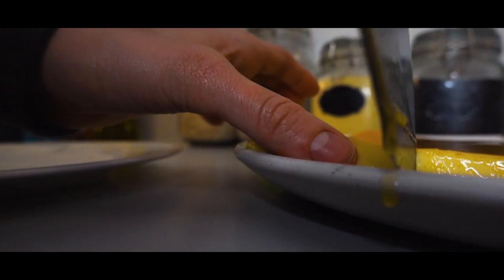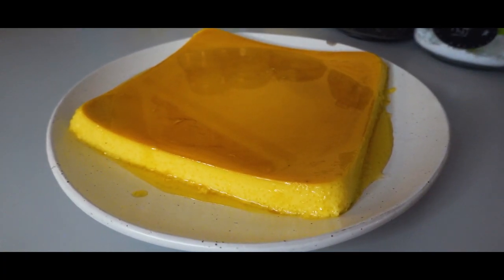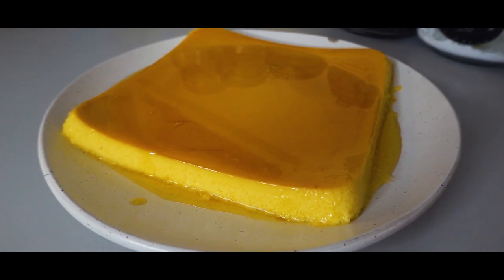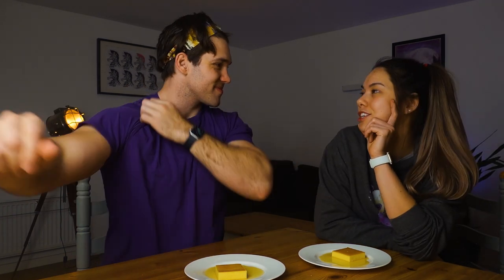We have a leche flan! It's basically crème caramel, isn't it? This is like a Filipino interpretation. And it's typically a lot heavier — they use more egg yolk in the Philippines and they always cook it on the stovetop. The recipe did have baking instructions though. Yeah, I guess all we're really missing is the lyanera — the traditional oval-shaped pan. Couldn't even get one shipped. Is this the first time having this for you? Yes. First time for me as well.